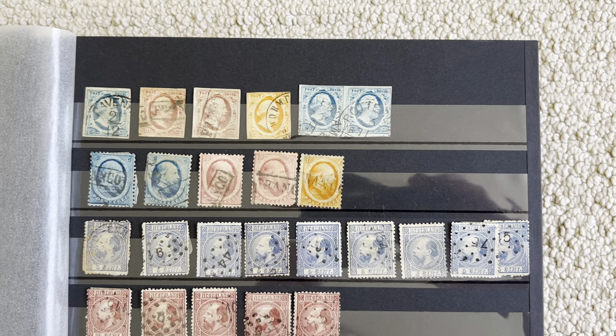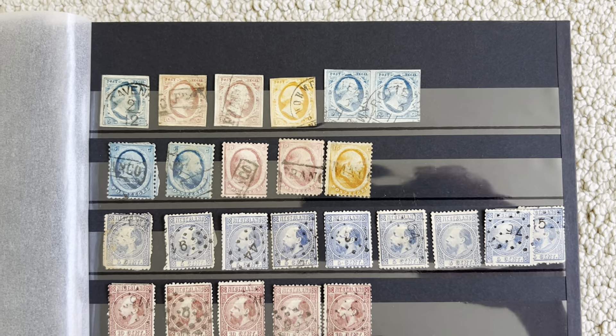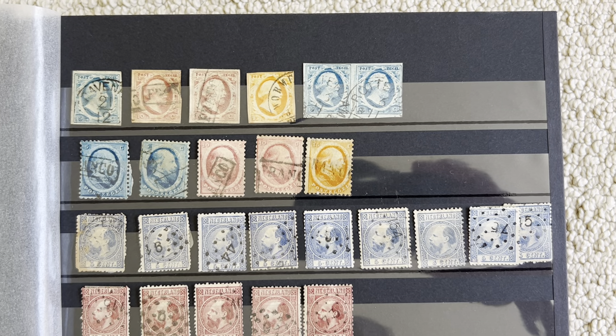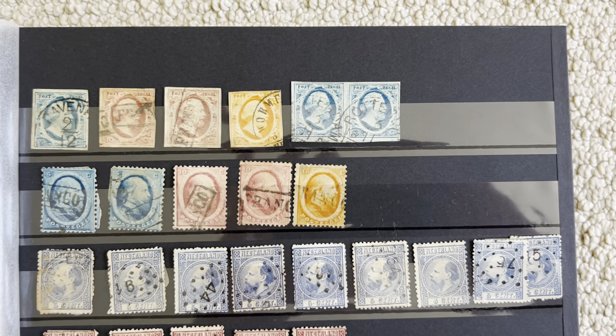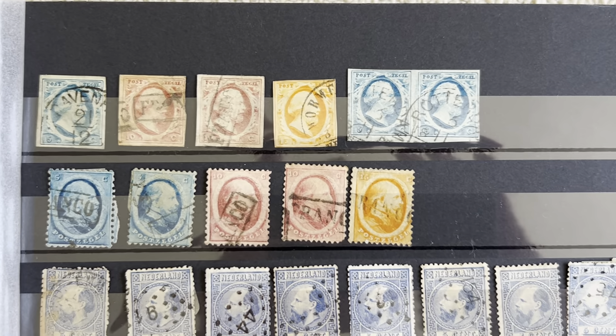Hello, welcome back. Today we're going to look at some of my Dutch stamps. I still have to organize these, but let's just take a look to see what I have. Let's start with the first edition, 1852.